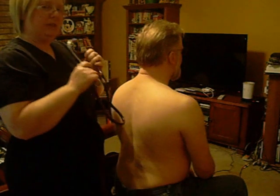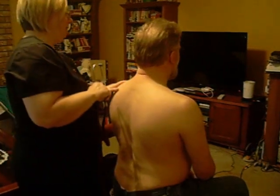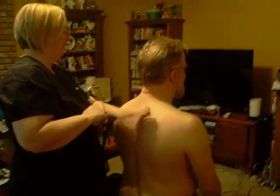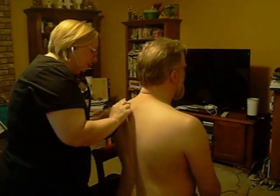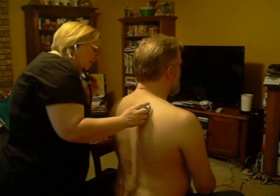Now with the whisper test, I'm going to have you whisper one, two, three every time you feel my stethoscope on your back. One, two, three. One, two, three. One, two, three. One, two, three.